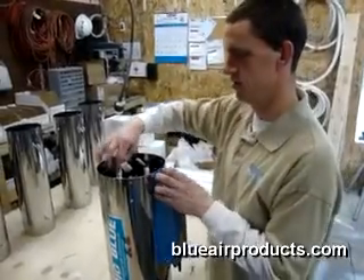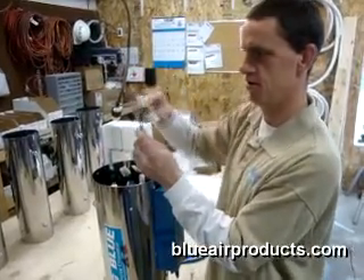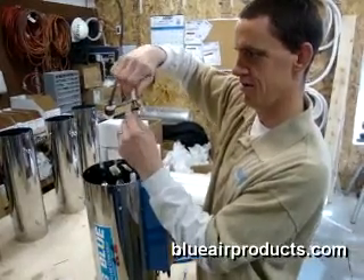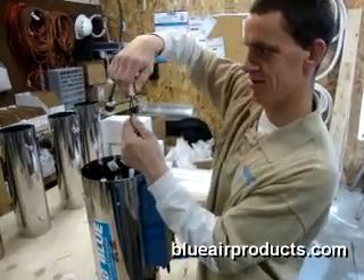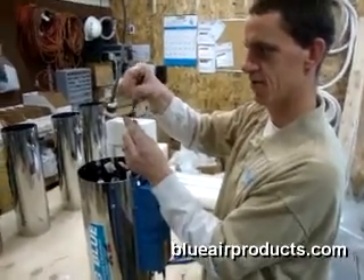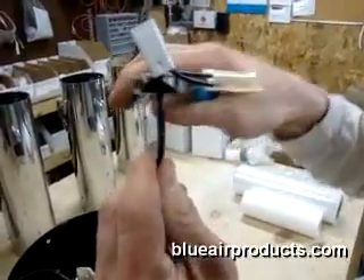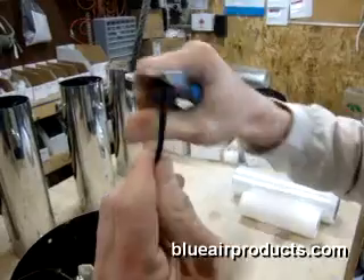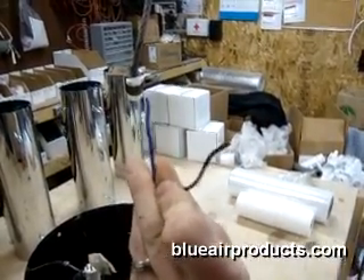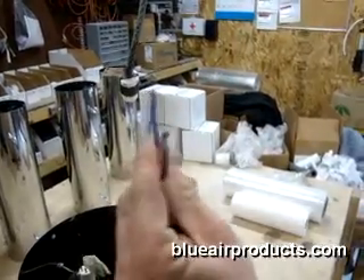John is working here with us and is going to show us how to change out the starter lamp for the ozone bulb. He's fumbling with the plug. Let's make an assumption that this Christmas tree light — the starter lamp — has broken. What John is going to do is cut those wires off as close to the plug as he can. Those will be the wires from the ballast and from the power supply. He's got that old plug off — the one with the Christmas tree light — and now he's going to install a new plug.